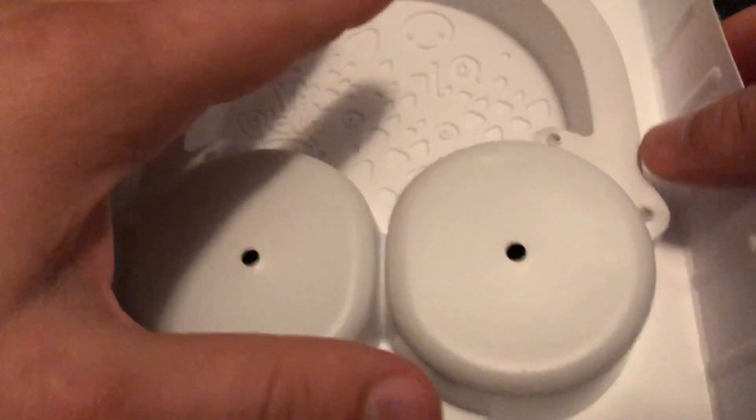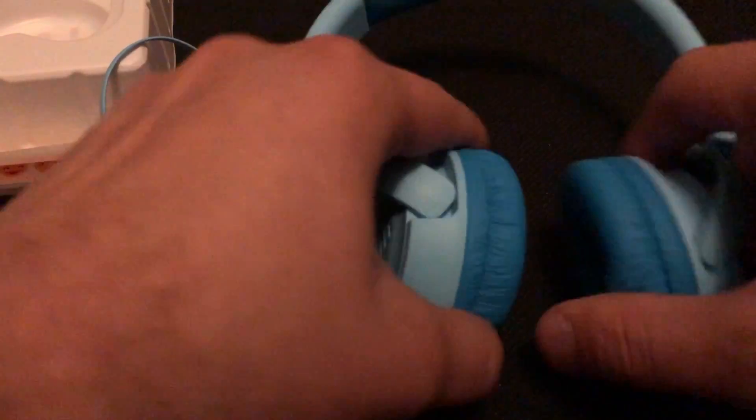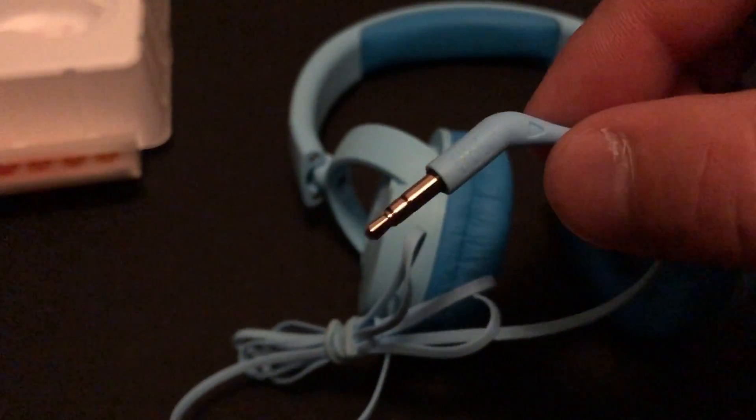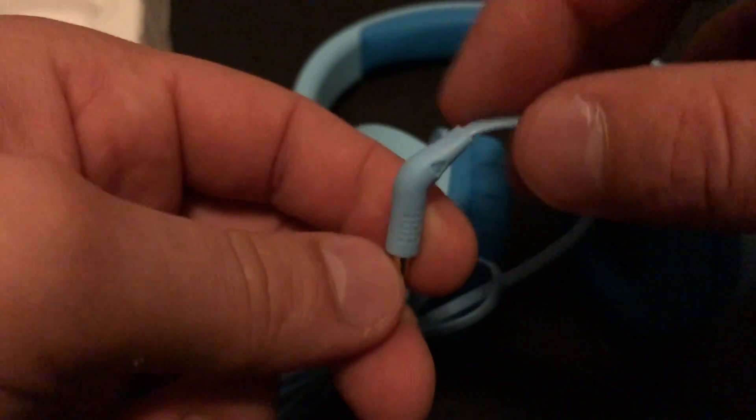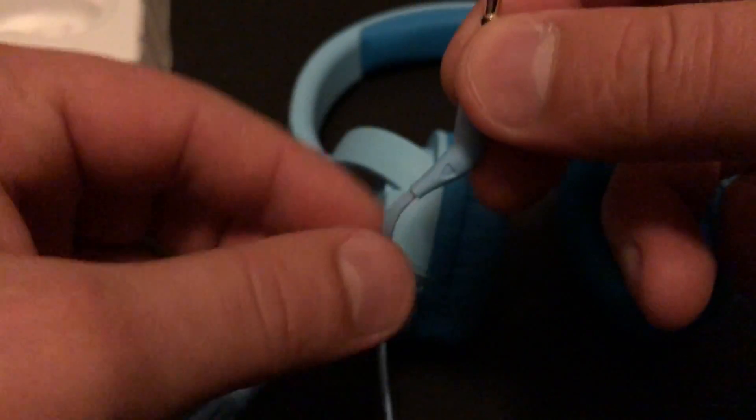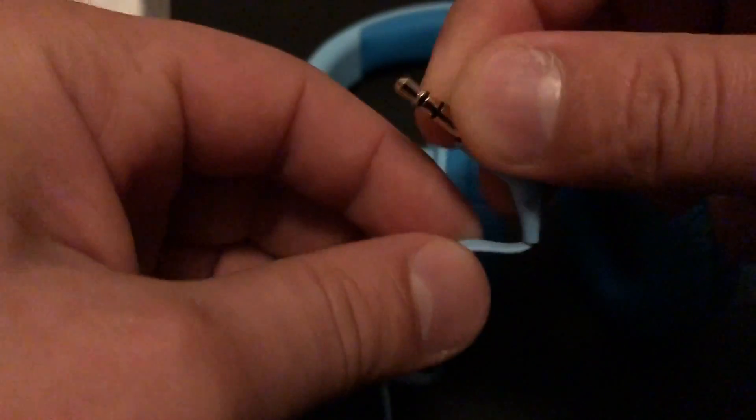There's also a cord that sits underneath the box. The headphones themselves are pretty cool for kids — the auxiliary jack is at an angle so they don't bend the wire and break it. If they put it in their pocket it angles out rather than putting a lot of pressure on the wires.